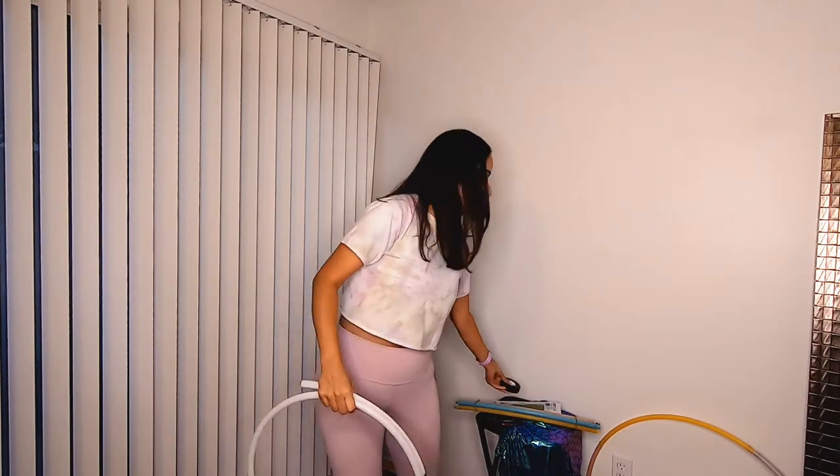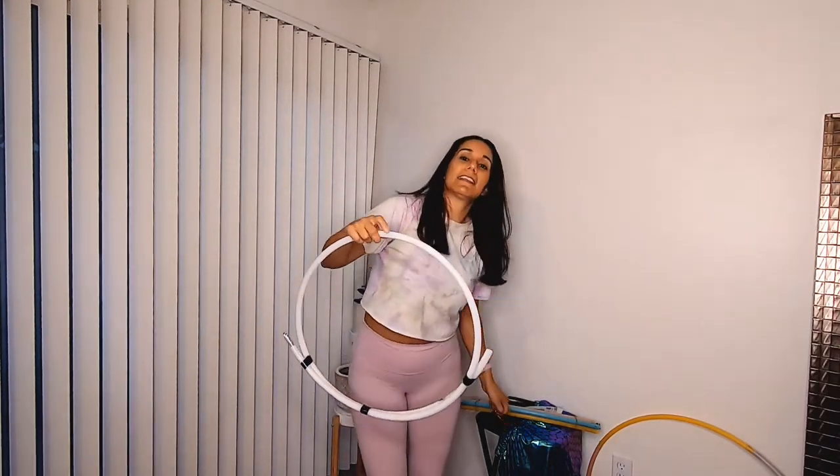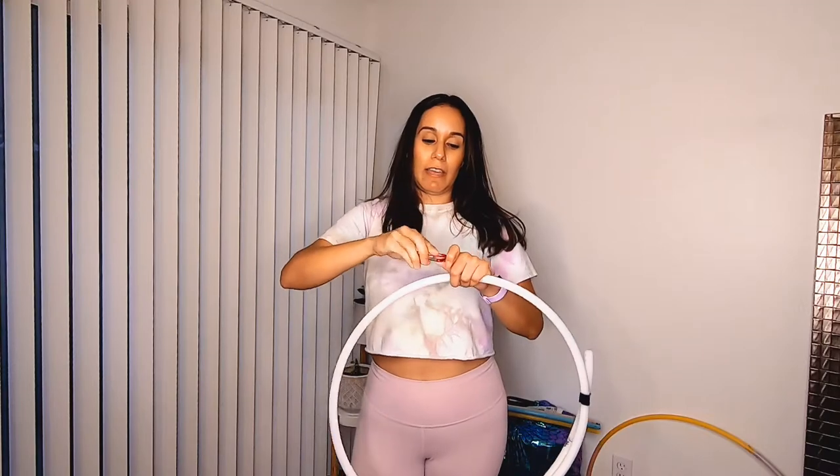I've gone ahead and taped one so I can show you what that looks like. I like to use electrical tape — that's the black tape — when I tape my hula hoops. It's pretty easy to peel off and it doesn't leave a sticky residue behind. I've done that with this hoop here and you can see I've coiled it down, taped it in three different spots, and then what I usually do is take a carabiner and clip that to the side of the hoop.